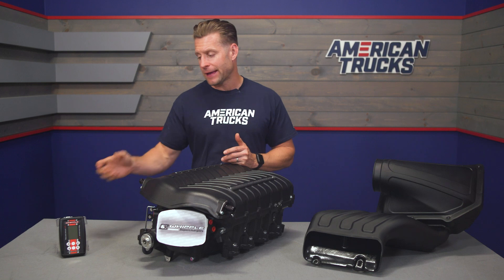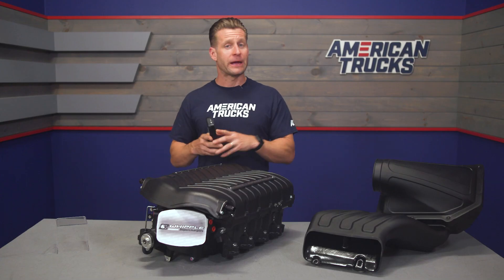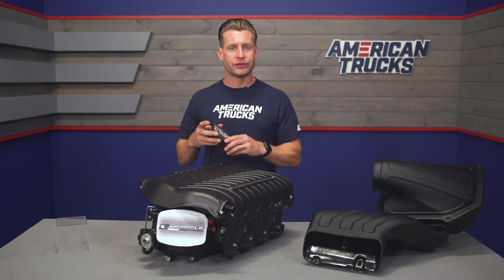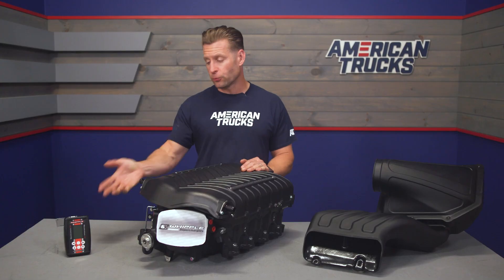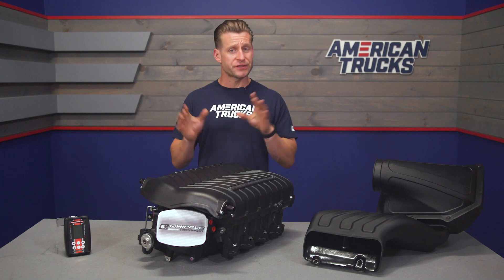Speaking of tuning, that's all handled thanks to the included Tomahawk flash device, which you will use to pull your factory calibration first and send that off to Whipple. They'll make the necessary changes and email you back a tune that you flash to the truck using your Tomahawk device. The Whipple device can also handle tire size changes, gear ratio changes, and all that — which is nice because at this time there are really no aftermarket tuning solutions available for the 2021 and newer trucks.